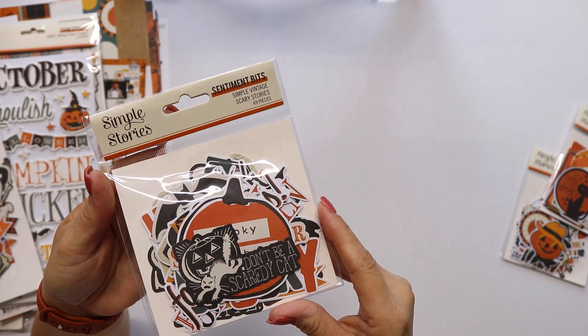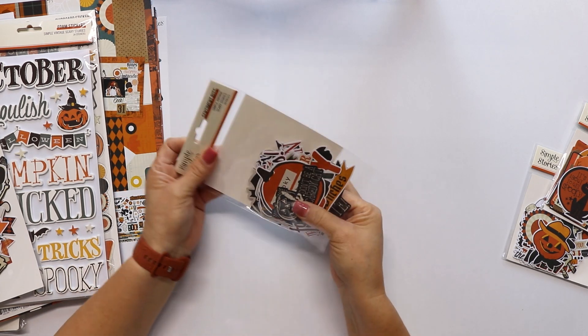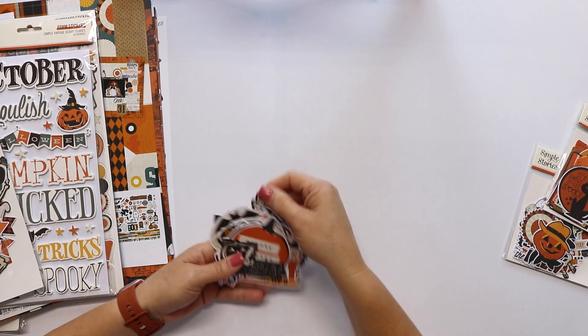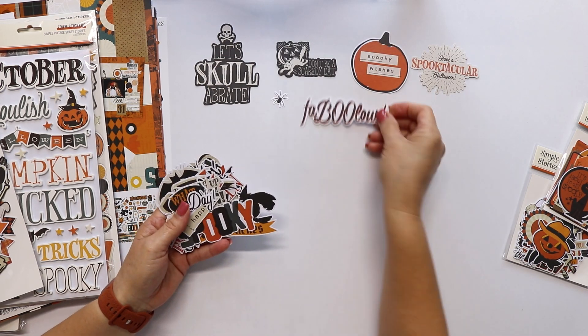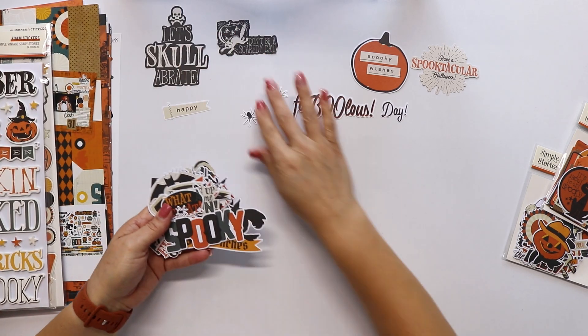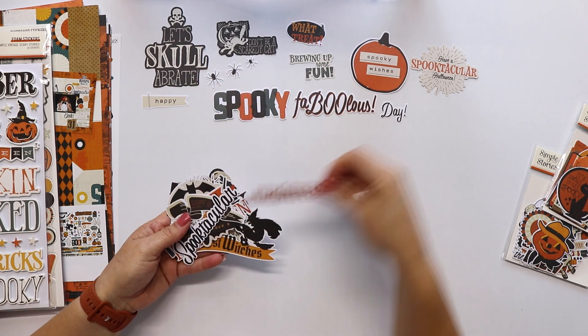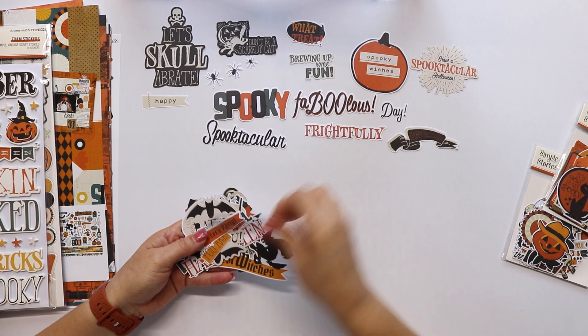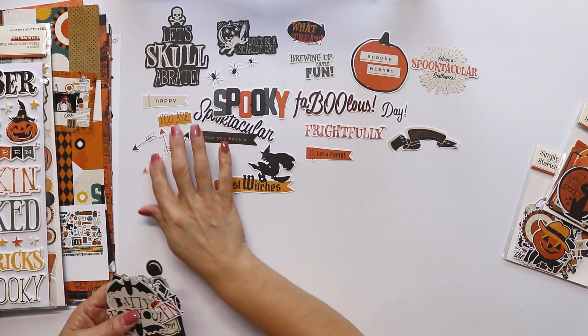Now let's take a look at the sentiments bits. You can use these for titles, in cards, in pages, or subtitles, or just to add some wording to your project. As you can see, different fonts, different colors, also some in banners or shapes. They are really nice.